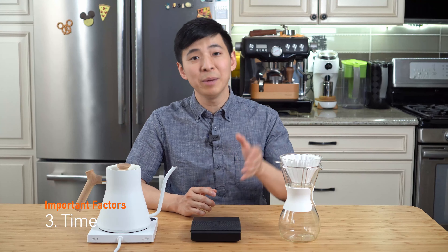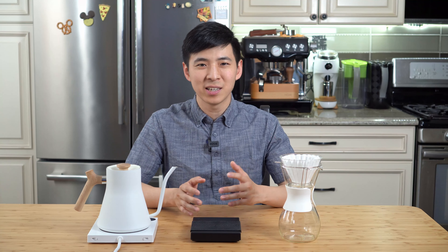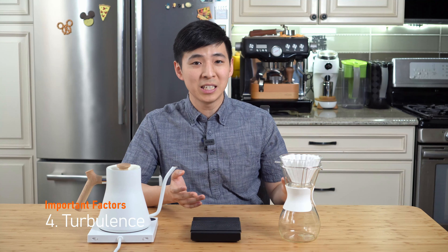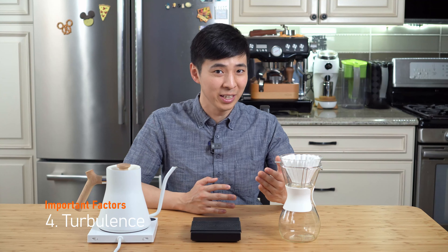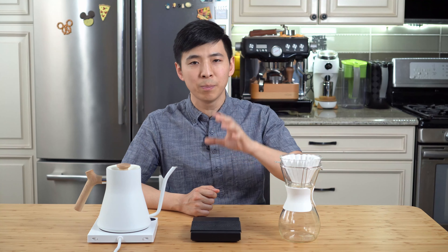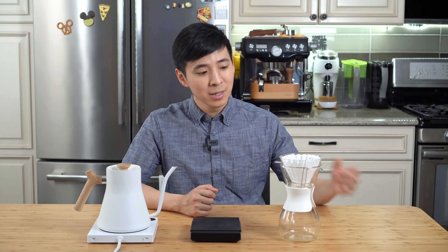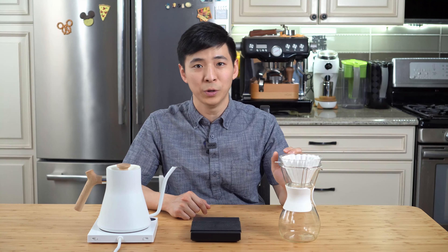When it comes to pour time, you should aim to complete your entire pour in about 3 to 4 minutes. One factor I don't hear discussed often is turbulence — how much movement there is between the coffee and the water. French press is obviously the least turbulent, while stirring with a spoon introduces the most turbulence. With any pour-over method, stronger water flow leads to more turbulence and therefore affects the result. That's why a good gooseneck kettle is recommended — it's the most restrictive in terms of water flow, so being able to fine-tune the water flow helps in getting consistent results.